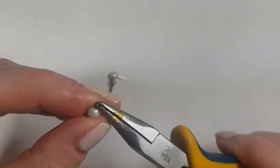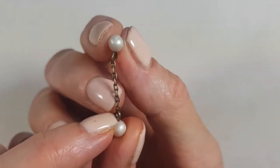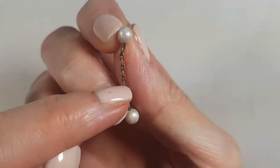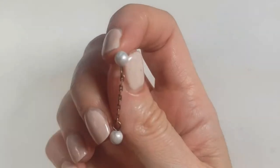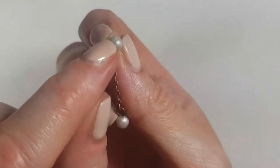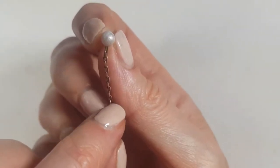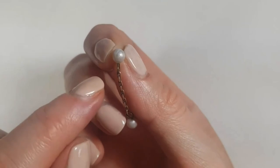Make sure that for the chain, the jump ring at the bottom and top are facing the same direction, and the eye pins are all looking straight down. Here's what happens when your chain is uneven — it's a detail that's almost invisible when you're wearing the earrings and moving around, but it's something to keep in mind.